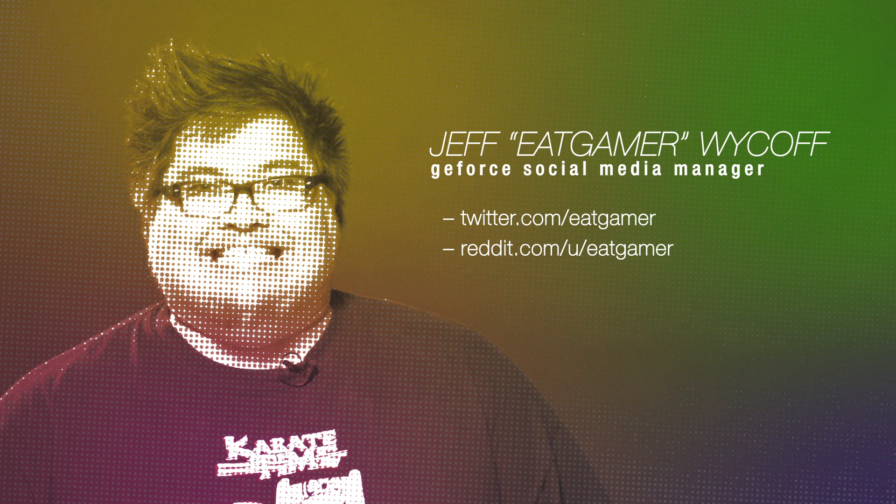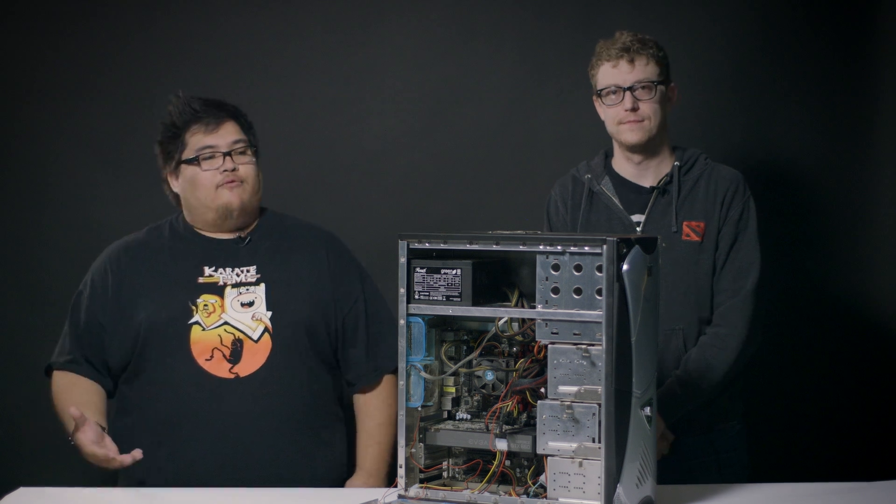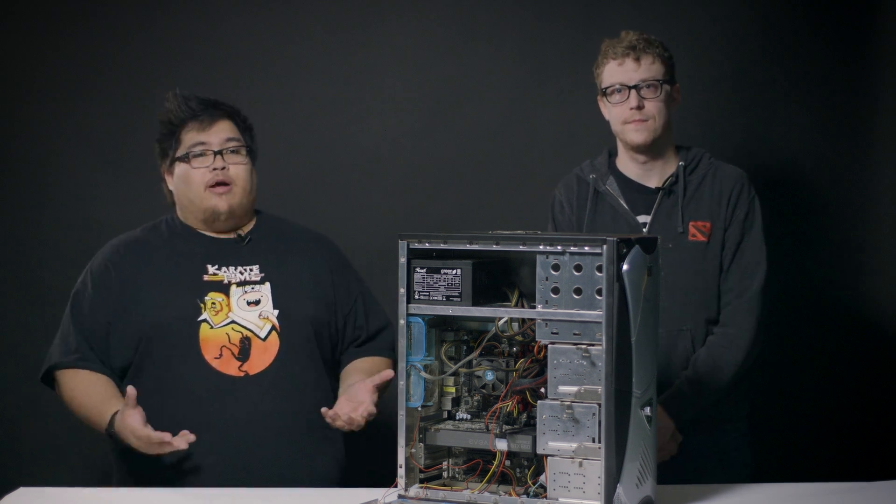I'm Jeff Wyckoff, Social Media Manager for NVIDIA GeForce. So we went on Reddit and had an open casting call for a PC that was begging for an upgrade, and this is what we found on PC Master Race.